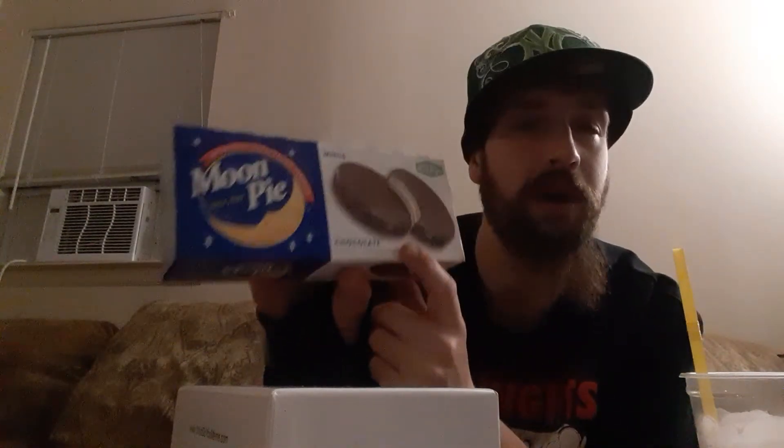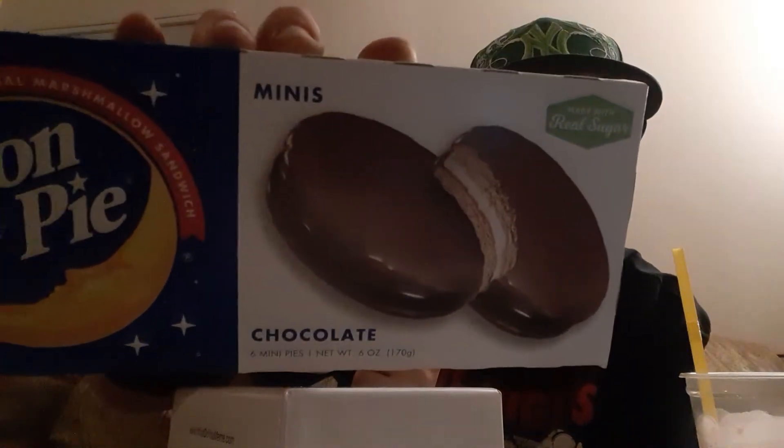Let's get into it. Serving size is one pie, there are six servings per container, and each pie is one ounce. That does look absolutely scrum-diddly-umptious, doesn't it? Let's check this out.